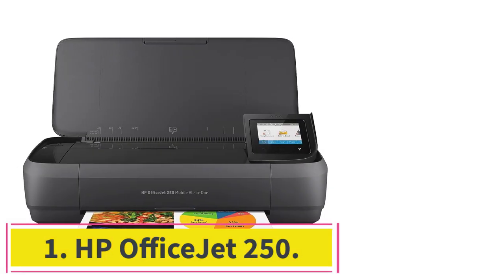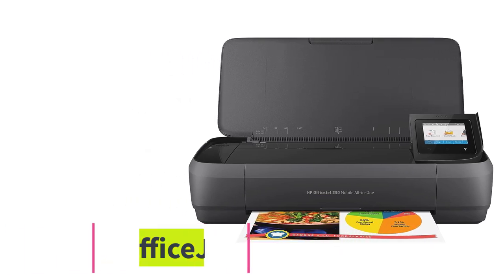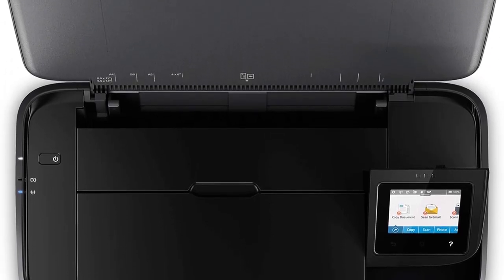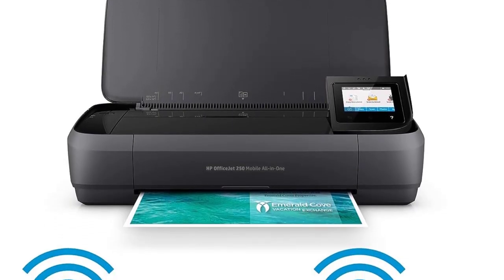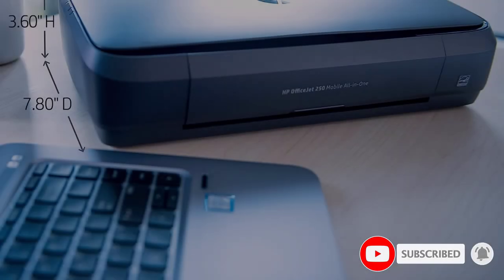Starting at number 1: the HP OfficeJet 250. For on-the-go printing, we recommend the HP OfficeJet 250, a compact model with a built-in rechargeable battery. It's a great option if you travel a lot for work or run an outdoor kiosk and need to print receipts. The battery is good for about 225 prints and takes around 2 hours to fully charge.